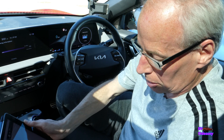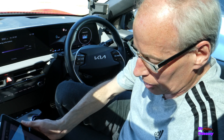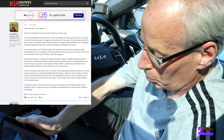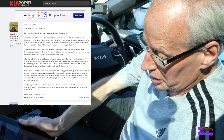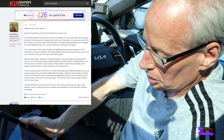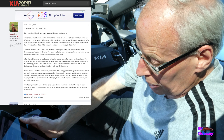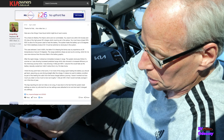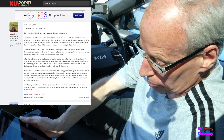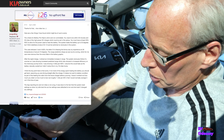John Godfrey on KiaOwnersClub.co.uk, who I've mentioned previously, has got the update and has been trying it out. He says the criteria for battery preheat is strict and not controllable: you need to be within 30 minutes and 30 miles of a high-powered DC charger which must be set in the sat-nav. You must have at least 20% state of charge. The system heats the battery up to 33 degrees, though he thinks it stabilises around 30. It must be switched on in the system.